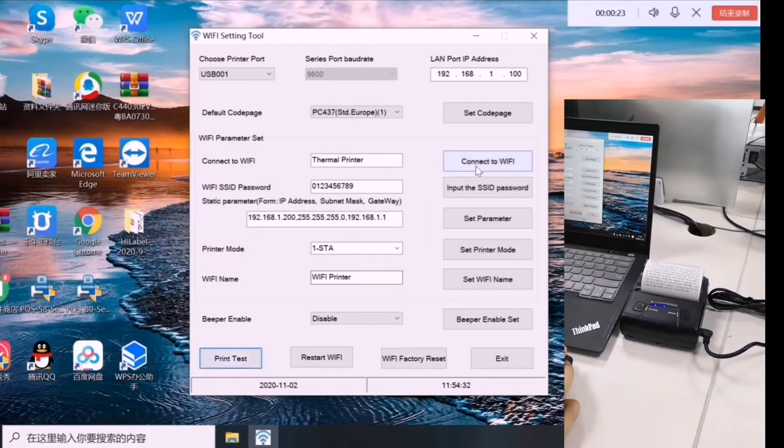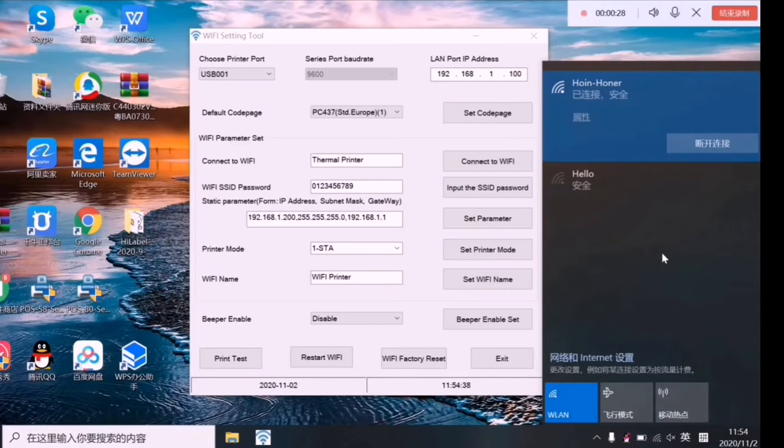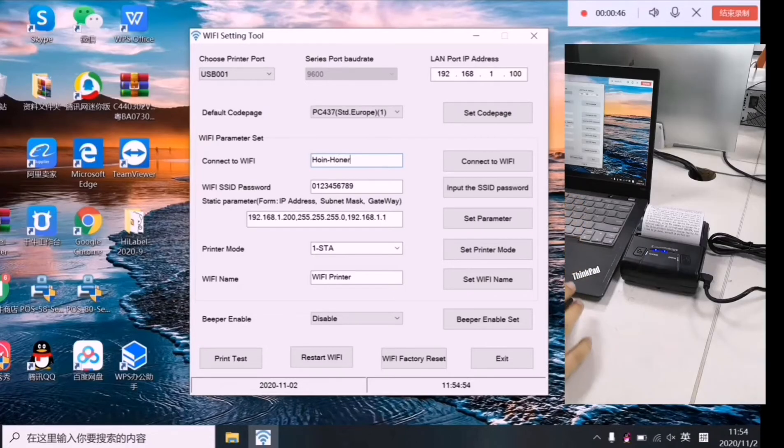It's printing. The USB is connected well. Now let's input the Wi-Fi name. Here you can find our Wi-Fi name. Click it.